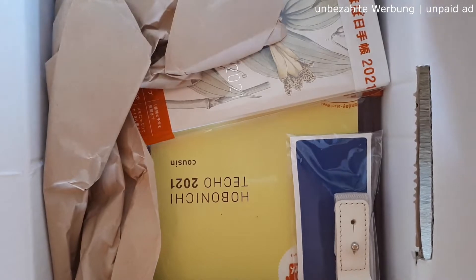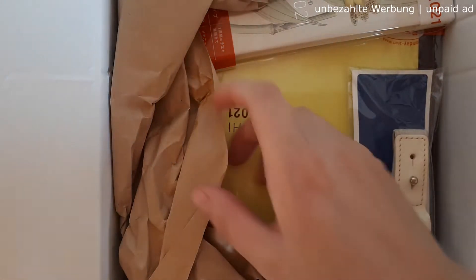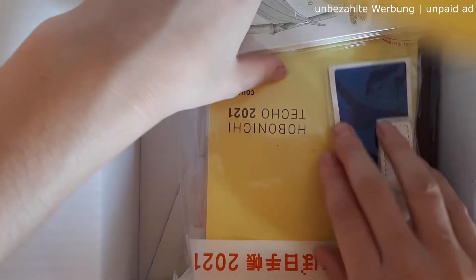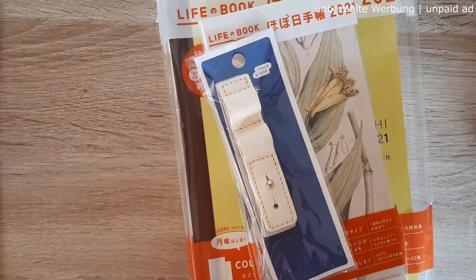I'm so excited — let's open it! Okay, can you see already? Let's take out the filler paper — we don't need that — and take out all the things I ordered. Whoops, I banged the camera, I didn't want to do that, but oh well. Okay, so first of all...